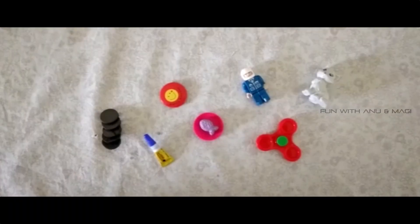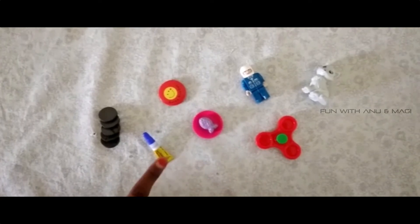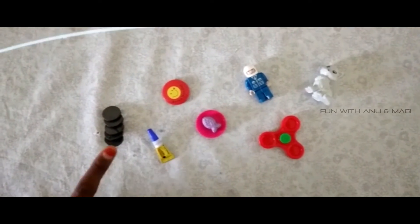First we need small toys, then a ferric wick and then magnets. Let's start doing.